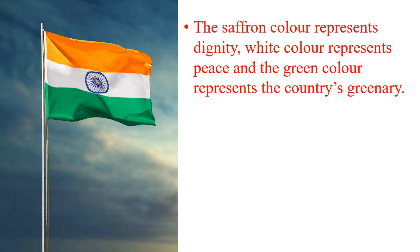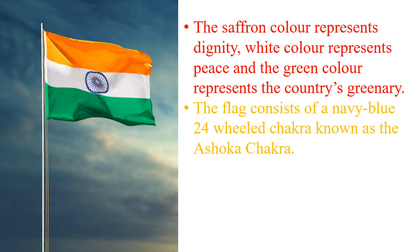The saffron colour represents dignity, white colour represents peace, and the green colour represents the country's greenery. The flag consists of a navy blue 24-wheel chakra known as the Ashoka chakra.